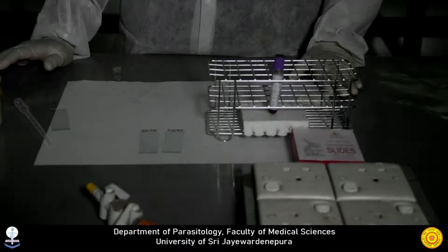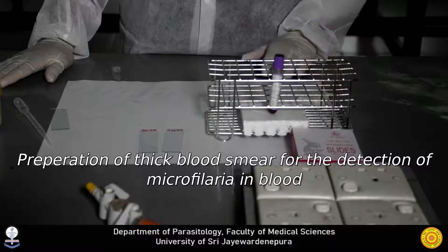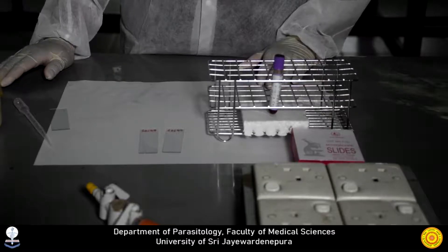We are going to demonstrate preparation and staining of a thick smear for the detection of microfilariae in blood. For blood microfilariae, capillary or finger prick blood is preferred because microfilariae concentrate in the peripheral capillaries.